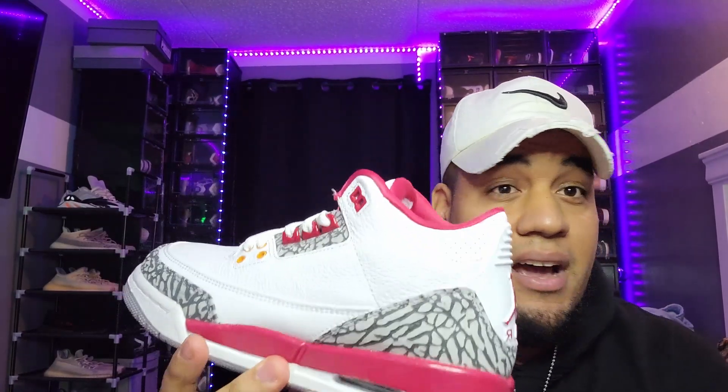Nice shoe — comment down below, one through ten, what's your rating? To be honest, I give this shoe a nine. Quality-wise, the Threes and Twelves are the shoes that remind me most of the OG style. Usually over time they use worse materials, but with this one I cannot complain. Comment down below what you think about the shoe.